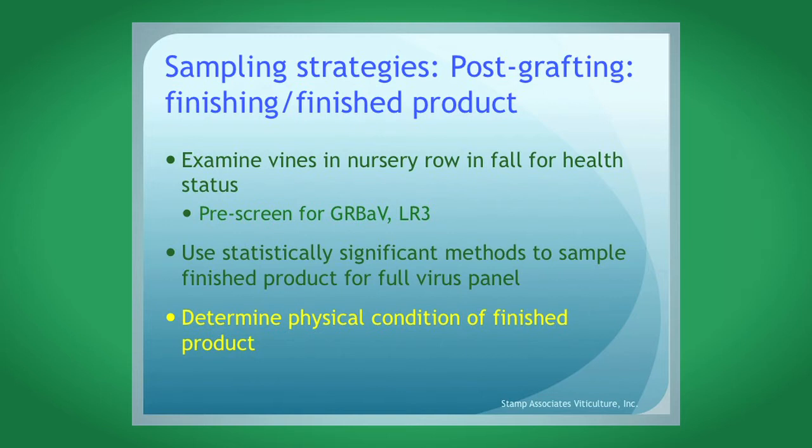Sampling strategies post-grafting: if you end up buying vines from a nursery with no prior interaction, try to look at those vines in the nursery row during fall before they're harvested. You'll see if the vines are there, if they look healthy, if it's the right clone and variety, and whether you see symptoms of red blotch or leaf roll in the nursery row — and you can see those symptoms there. If you're looking at finished product that's already been harvested, use statistically significant methods to test it for at least red blotch and leaf roll three.